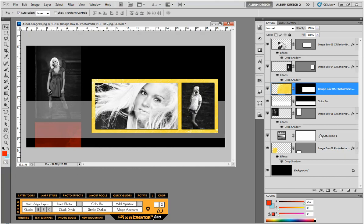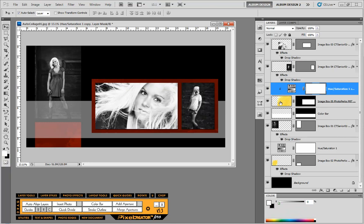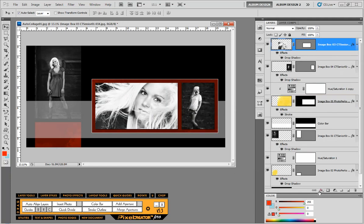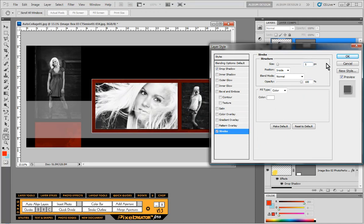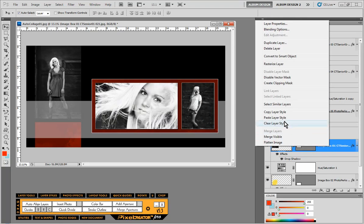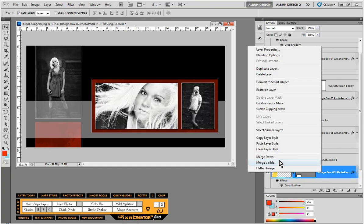We'll duplicate the Hue and Saturation layer and apply it as a clipping mask to the texture. Then on the texture layer we'll add a white stroke to the inside — about eight pixels. We'll also add strokes to the images to bring it all together — five pixels on the inside. I'll right-click on that, choose Copy Layer Style, then click on each of the other image layers and choose Paste Layer Style to apply the same stroke across all images.